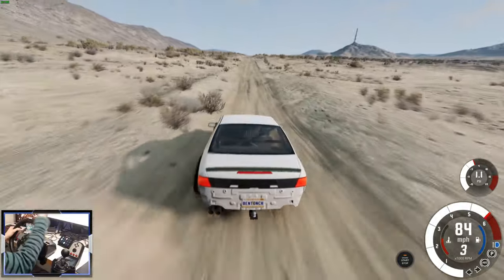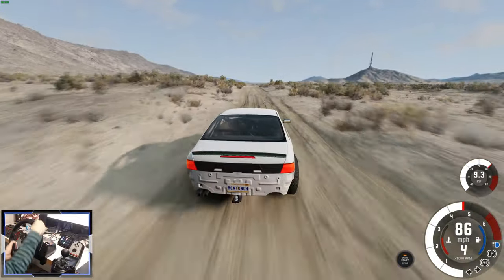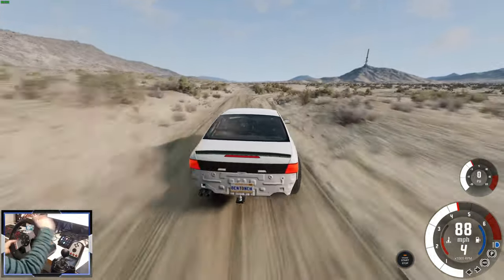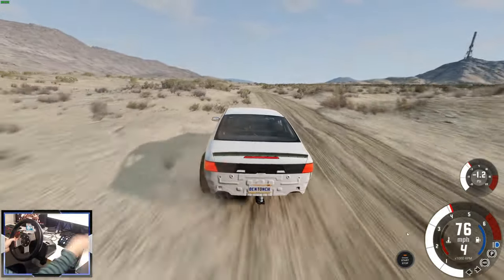Look at this — the wide open spaces of Johnson Valley for us to explore. No rear bumper there. You can see where the bump has been cast, the metalwork there. That's kind of cool.